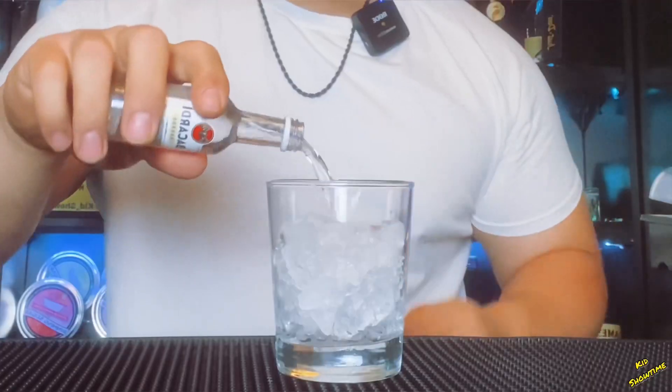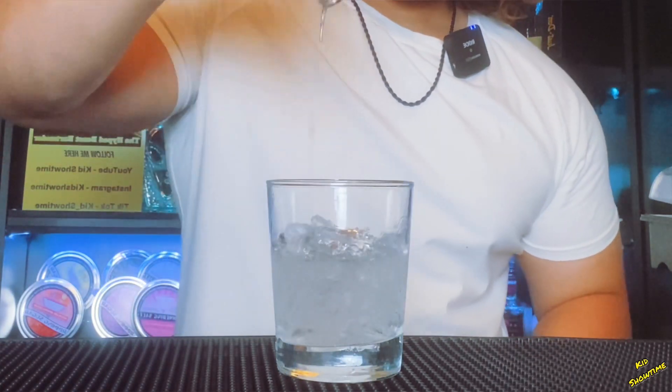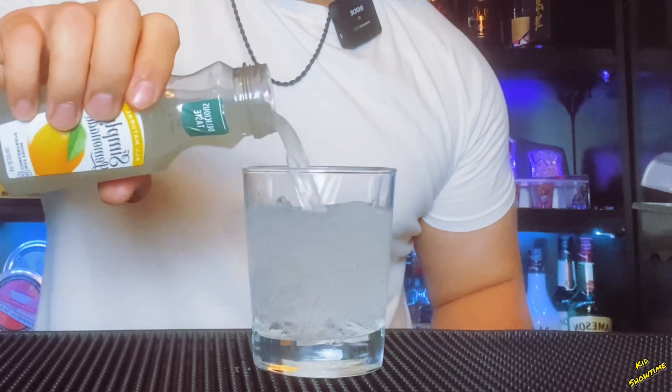Alright, so we're gonna hit it with that banana rum — pour that all in there, boom. Then pour the lemonade in there, boom, just like that. Alright, time to mix it up.